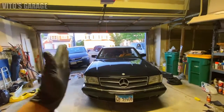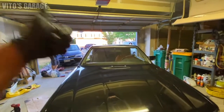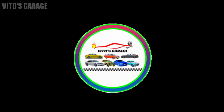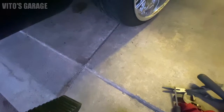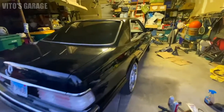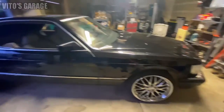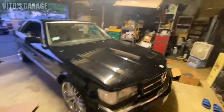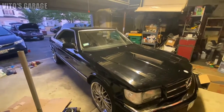Look at this car! We are about to work on this amazing machine. The main task today is changing the transmission fluid filter, doing all that good stuff, and just to see what else we can do while we're here tonight. So, let's get started.